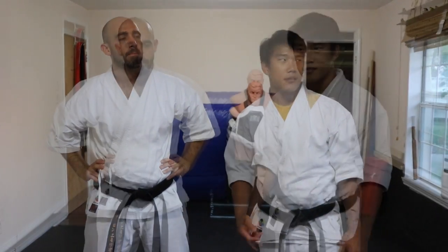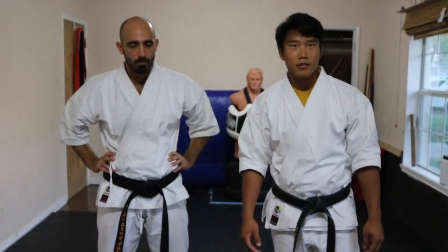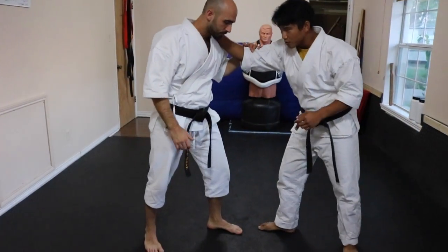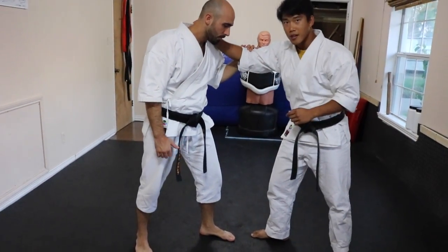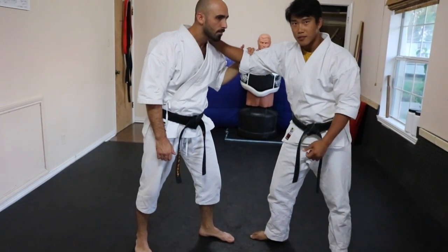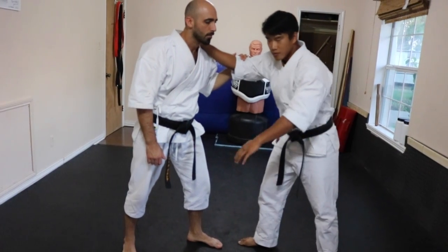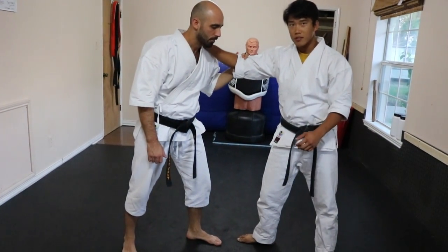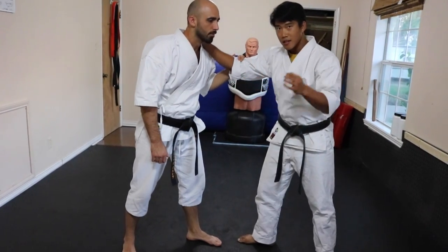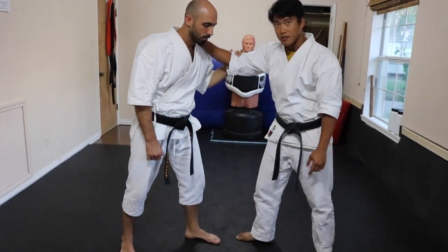This week we're going over a concept that's pretty commonly known but not fully utilized — the idea of going low and then high. This is something our sensei always talked about. It's about getting their intention onto something else. For me to move something on his upper body, I need to first do something to his lower body — not to cause pain or make him reach down to block, but to get his mind off what's happening up here and draw it toward the stimulation of the block.